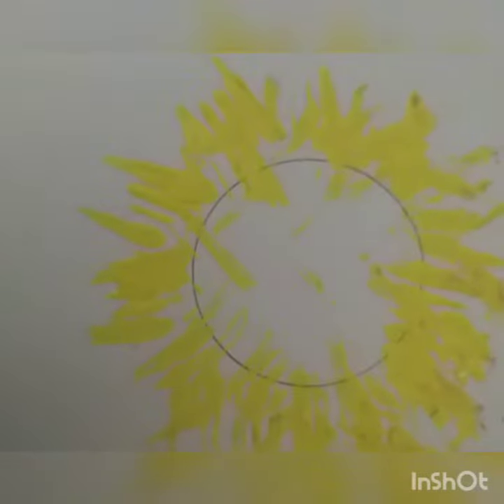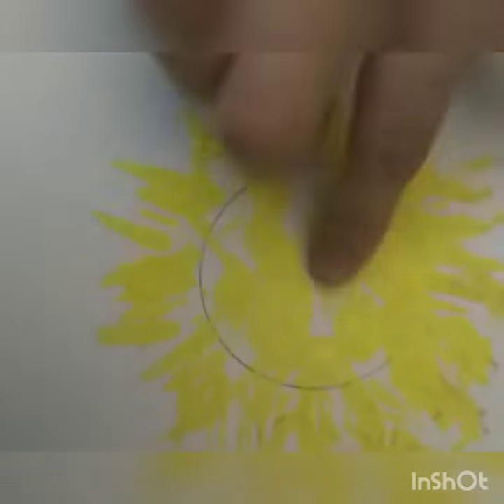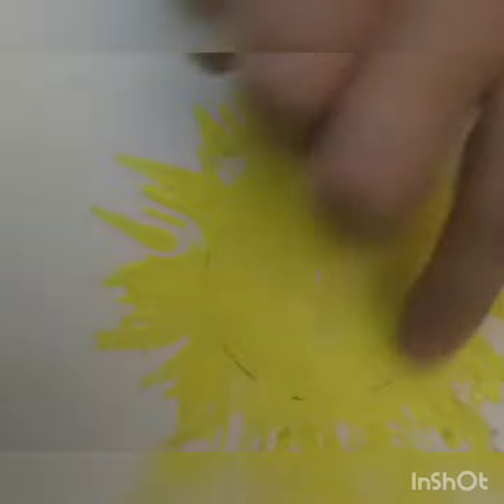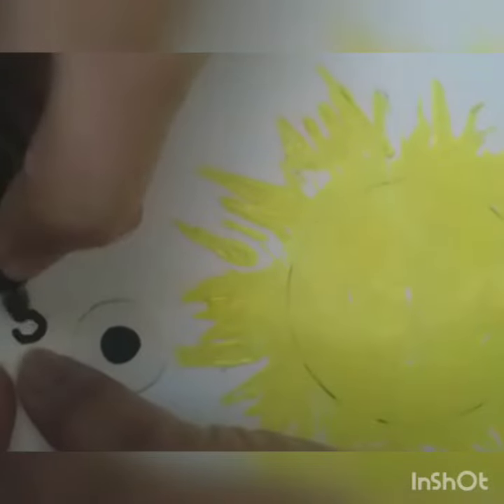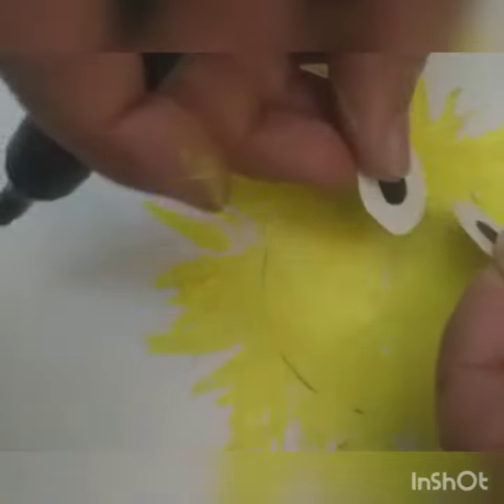Now take your finger and do it like this. Then let it dry. Now we take our circles and make black color eyes. Then put it here.